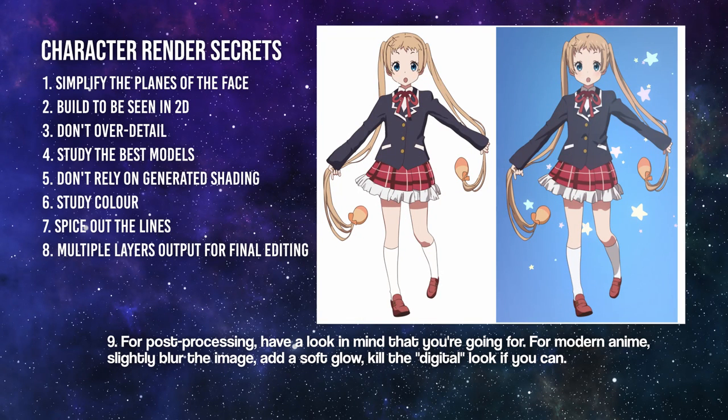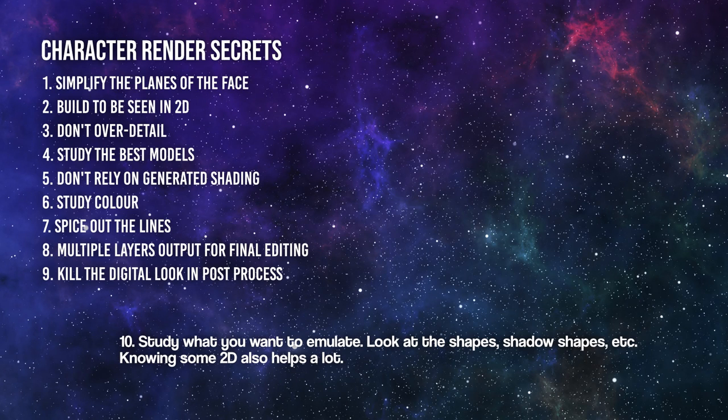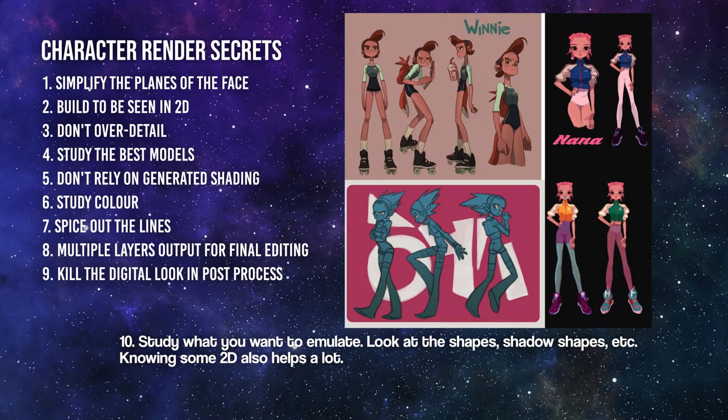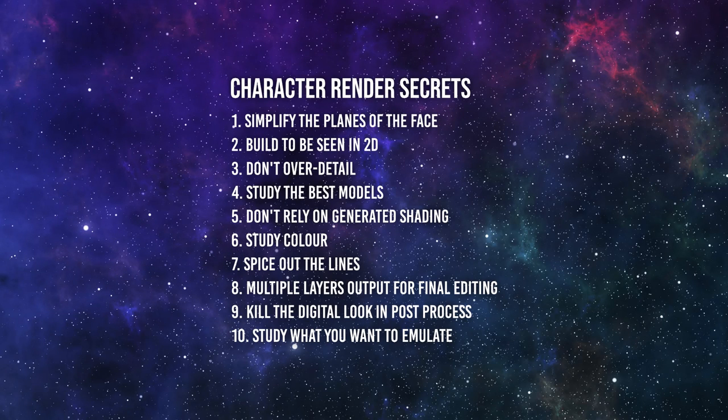Number nine: for post-processing, have a look in mind that you're going for. For modern anime, slightly blur the image, add a soft glow, and kill the digital look if you can. Number ten: study what you want to emulate — look at the shapes, shadow shapes, etc. Knowing some 2D also helps a lot. These are her secrets — pretty deep things you'll work on for years. You can put them as milestones in your NPR journey.